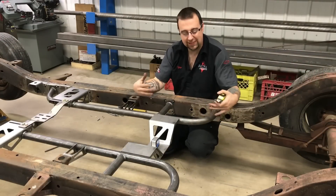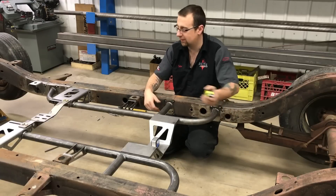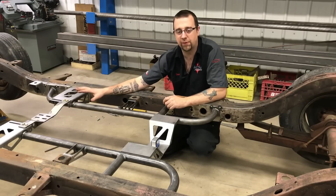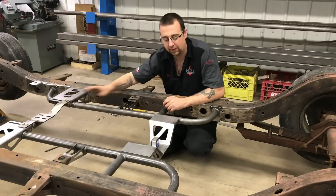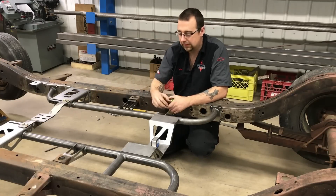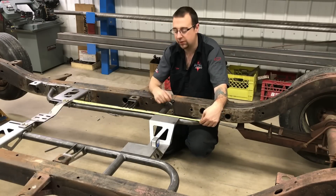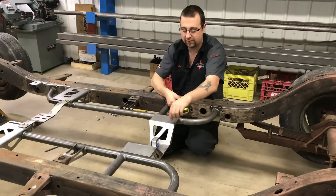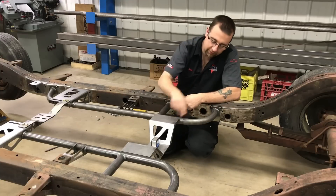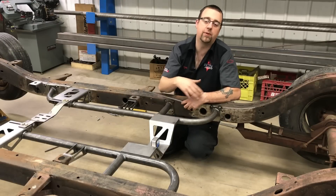Now we've got both side rails tacked in place at all of the mounting locations. We've bolted the transmission crossmember in place to tie it together for final welding, but we're not going to weld this crossmember in yet. For the rear crossmember, we recommend setting it at 25 inches off of the crossmember mount to the front edge. You can put it aesthetically wherever you want, but place it as far back as you can and make sure it's equal side to side and sitting level. We'll go ahead and tack this crossmember in and then proceed with final welding.